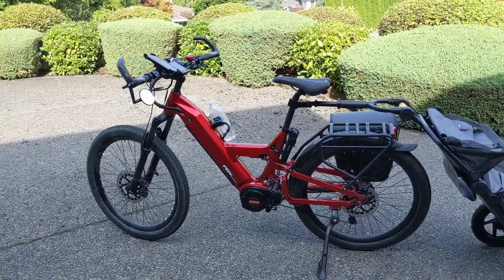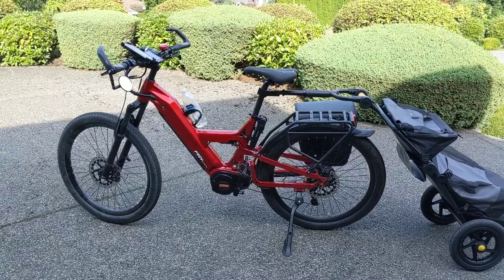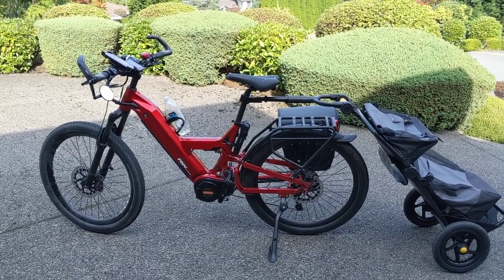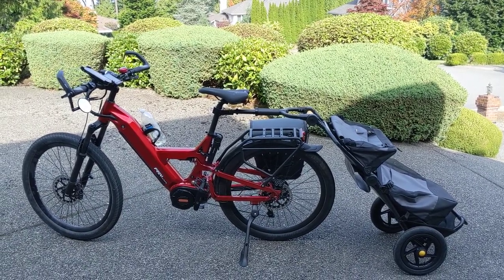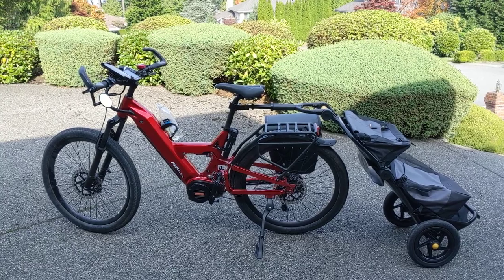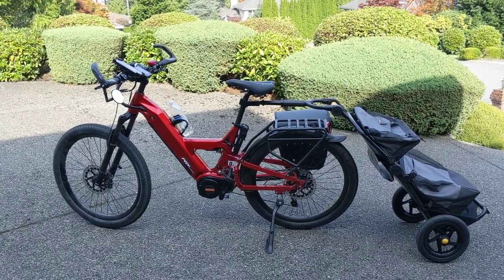I've had a few people come by and test ride the bike, and I'm glad they did because they found the bike wasn't necessarily right for them. One person was interested in the step-through because they had knee issues and it was hard for them to get on and off their bike. They found that the height of the step on this really didn't solve their problems. I would kind of agree — I can get over it just fine, but if you're really looking for a true step-through, I don't think this is the bike for you. I would hate for somebody to invest a lot of money and then find out it doesn't work for them.